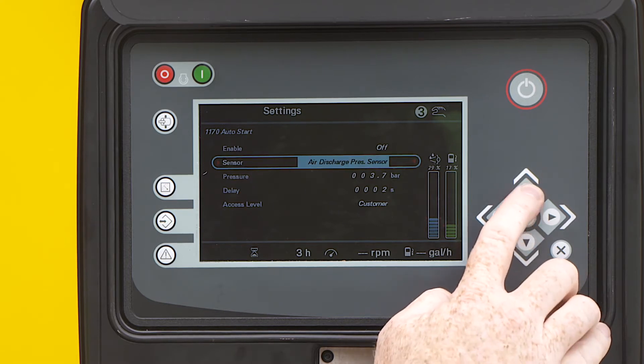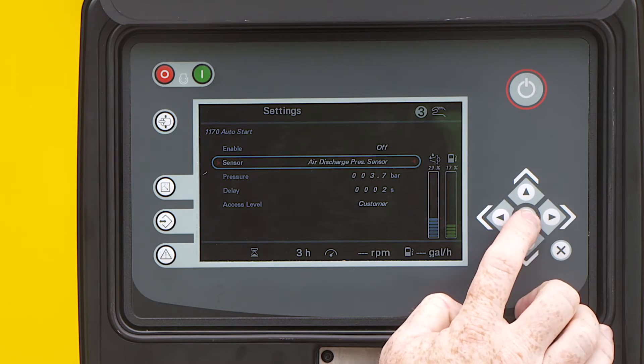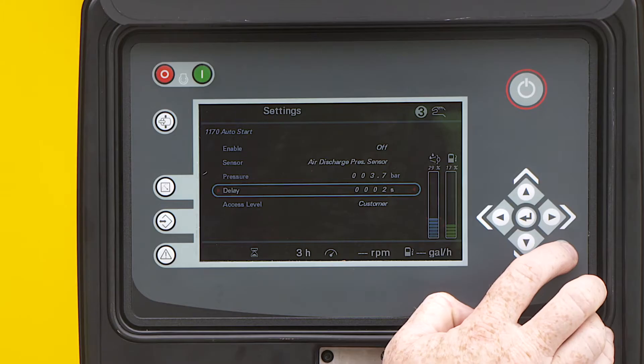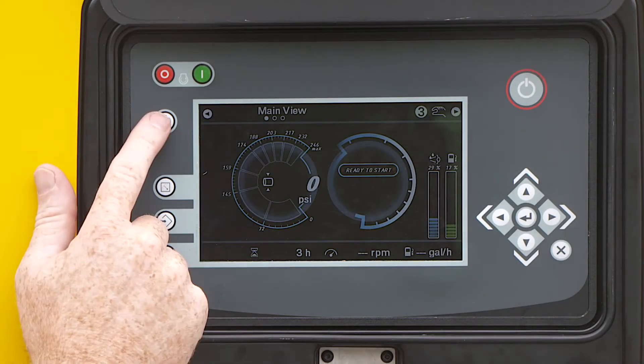If you are running a compressor with dual outlets, you will need to instruct the controller which outlet to monitor the pressure on. First, we will look at the auto load/unload feature. To activate, you have to press the load button before you start the compressor.